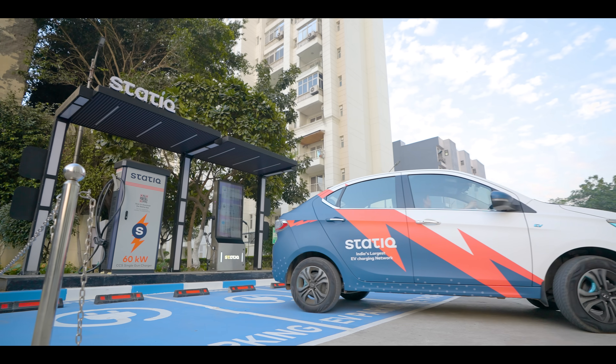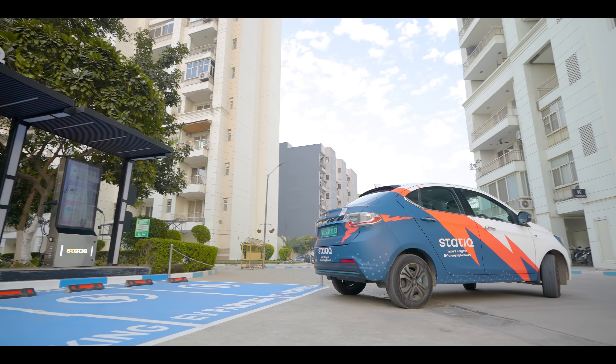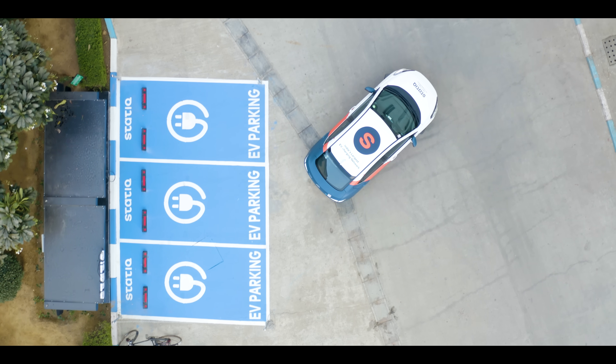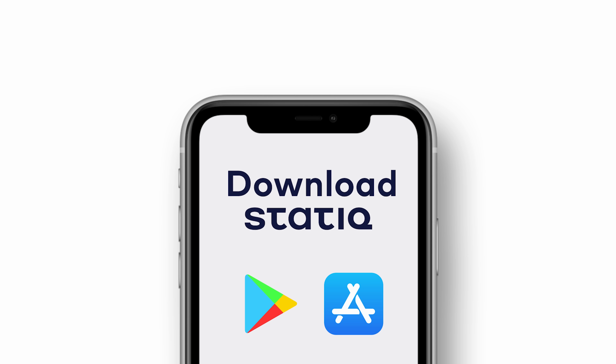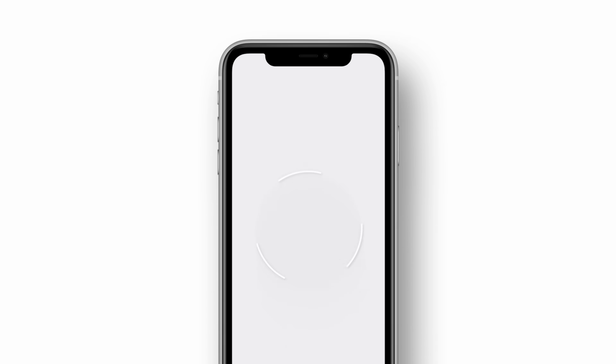Now that your vehicle is ready to zoom, drive ahead and allow us to give the same seamless charging experience to other EV users. That's how easy it is to charge your EV with static. Install the static app now and experience a hassle-free, zero-emission journey with us.